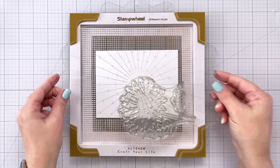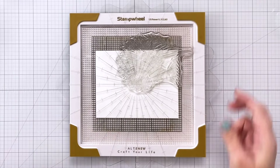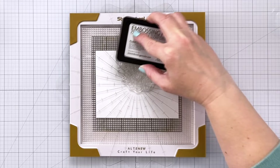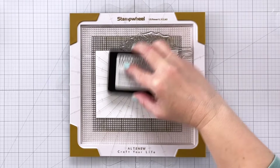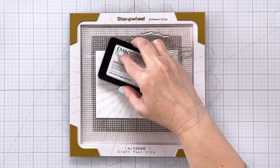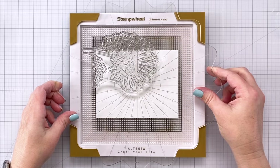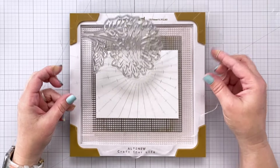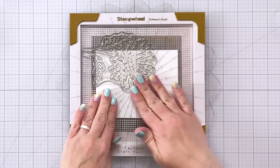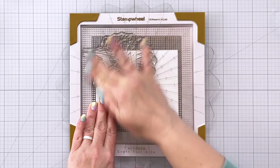I wish I had stamped it twice here but I didn't. Now I can go ahead and flip my plate all the way around so that it's going to stamp in the opposite corner, getting some more clear embossing ink on there. If you're working with something else like a MISTI you can certainly rotate the paper, or you could rotate the plate like I did here with the stamp wheel. You'll see later that because of where I want to stamp the remaining daisies I do move the paper rather than the plate — either way is fine.